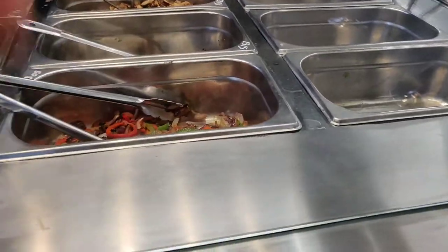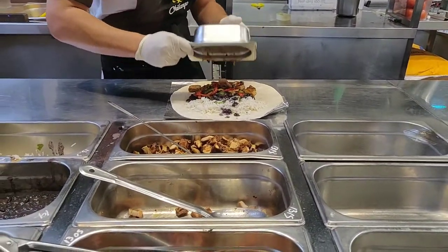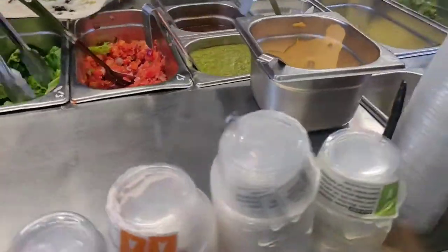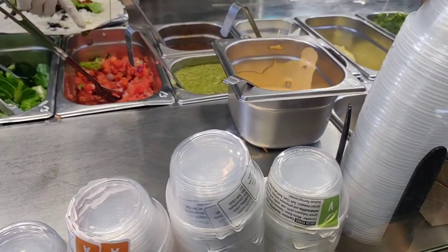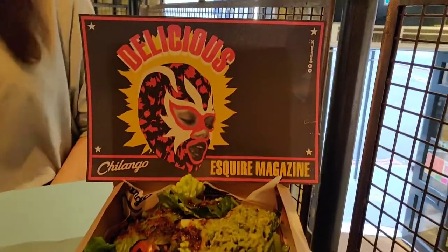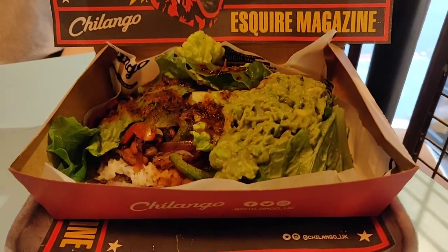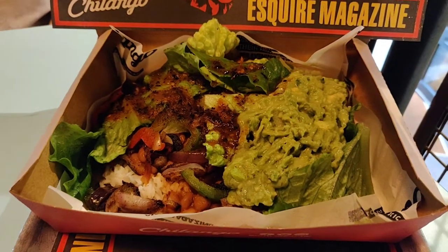I had the burrito, my wife had the hot box — which is basically a deconstructed burrito without the wrap, with all the fillings. I had to have the burrito — absolutely love them. I had peppers, beans, rice, some of their medium salsa, and then 'This Isn't Chicken' inside with some guacamole.